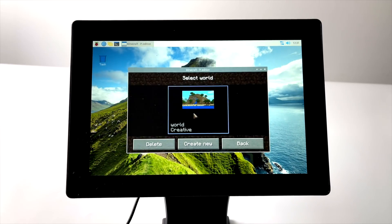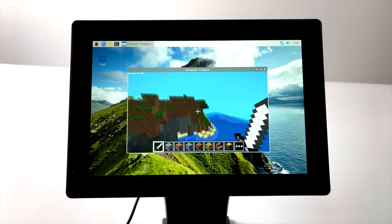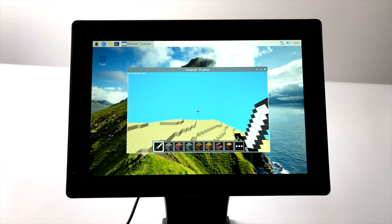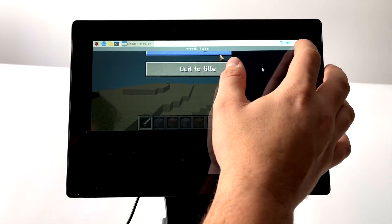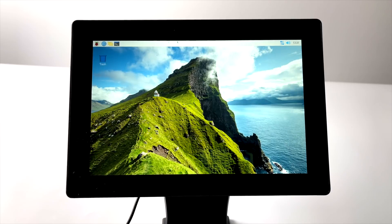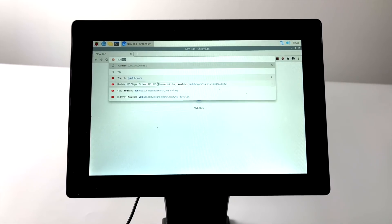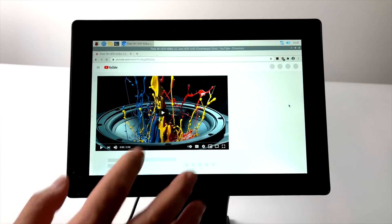Even though these are meant for industrial or embedded applications, it doesn't mean we can't have fun with this little unit. I've got Minecraft running on the touchscreen. If you want to do media playback from YouTube or even Netflix — now that we have that ability on the Raspberry Pi — it'll work out just fine. We don't have perfect YouTube playback, but at lower resolutions it does a great job. With this screen only at 1280 by 800, running content at 720p still looks really good.